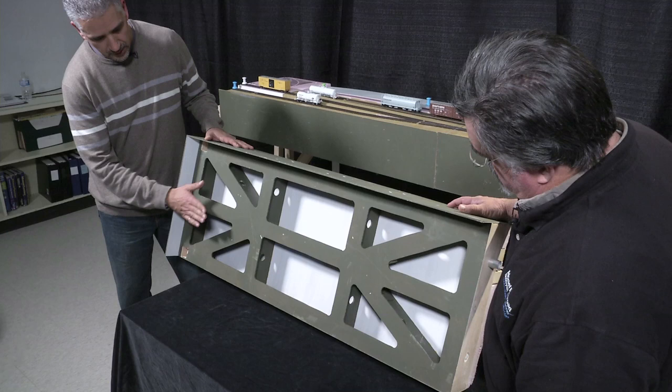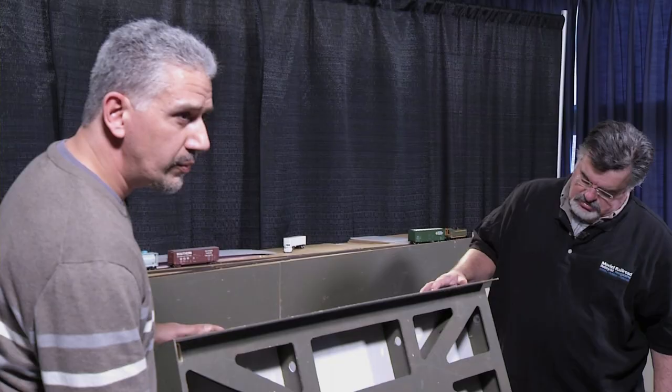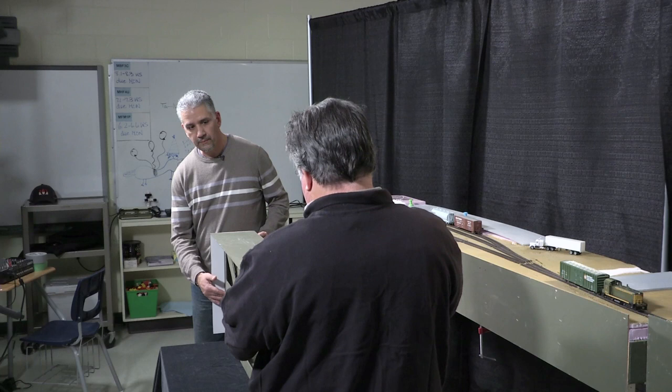When I thought about what I wanted to do, I looked online and came across a number of references to lightweight bench work. The most well-known, I think, is from the Sipping and Switching Society — out of North Carolina or South Carolina. It's really nice because it's very rigid but very light.